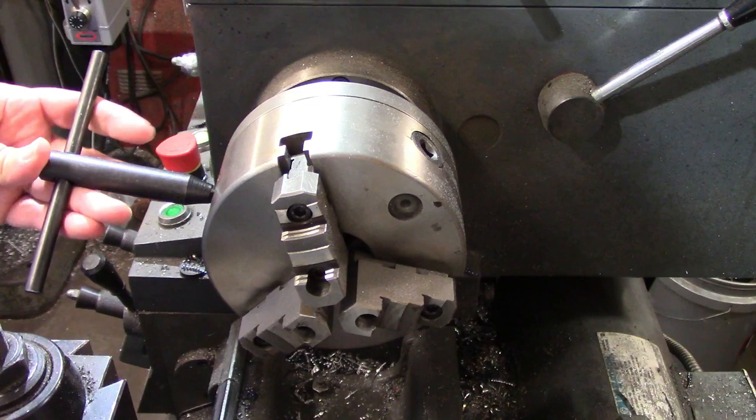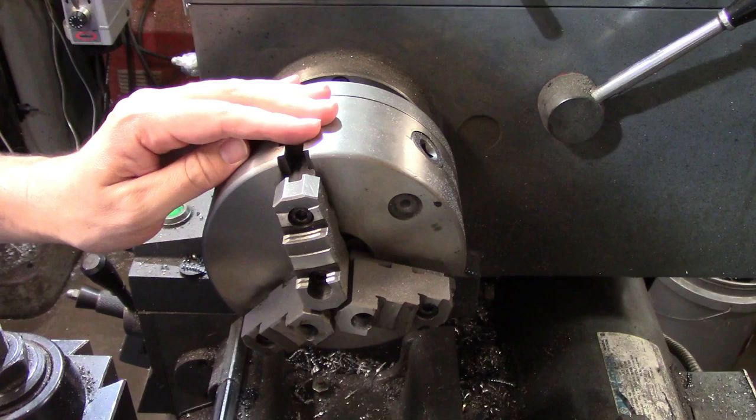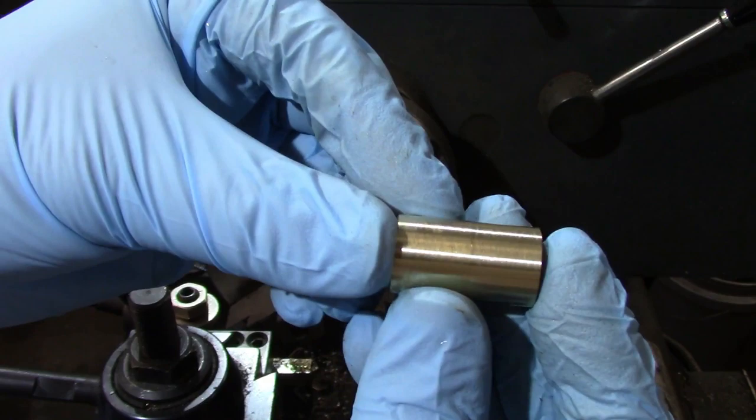Universal chucks are chucks where all the jaws move at the same time when the key is turned. They're excellent for being able to chuck a wide variety of diameters quickly. However, they will never clamp in the same place twice. This means if you machine a diameter, take the part out and re-chuck it, and then machine the second side at the exact same cross-feed setting, your two cuts will not be concentric to each other.